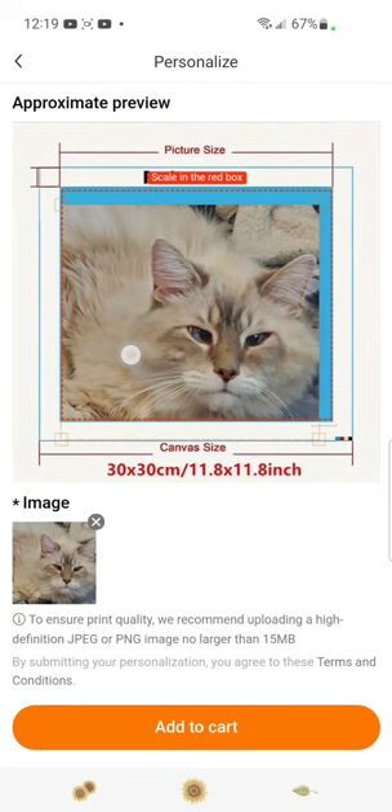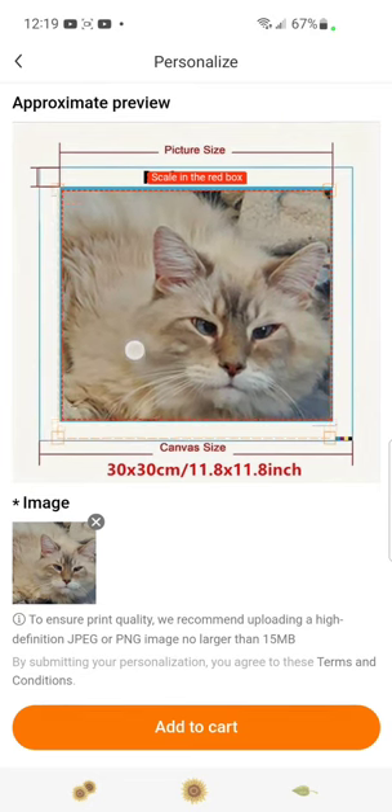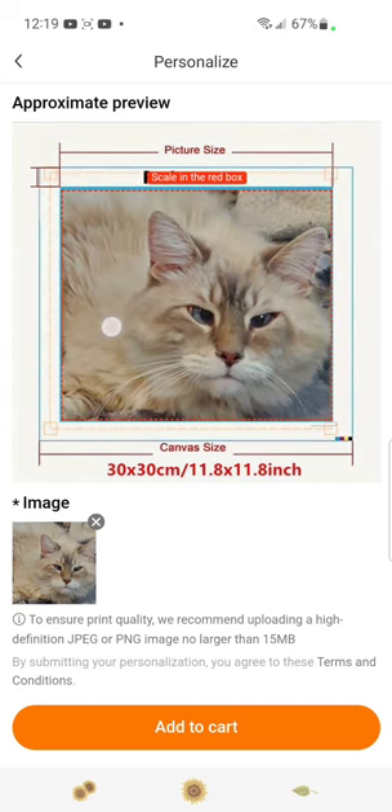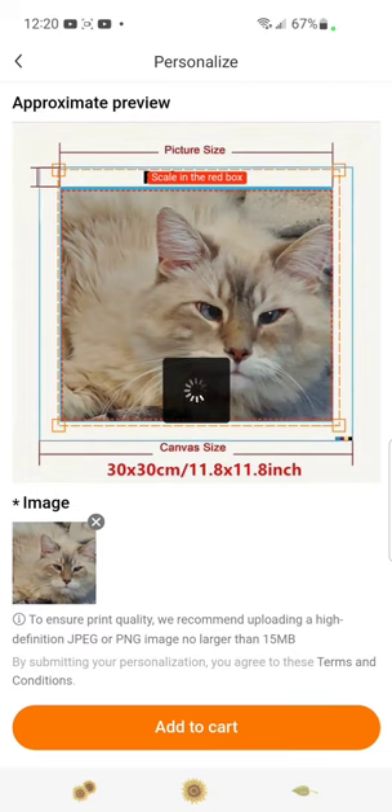We're going to pick Silver Moon — there he is. Then again we're just going to stretch him to fit. On some of these you're going to have to be careful because once you start stretching to fit, you might cut out some of the picture. But with him it doesn't really matter as long as his face and some of his body appears. Then we're going to add it to cart.